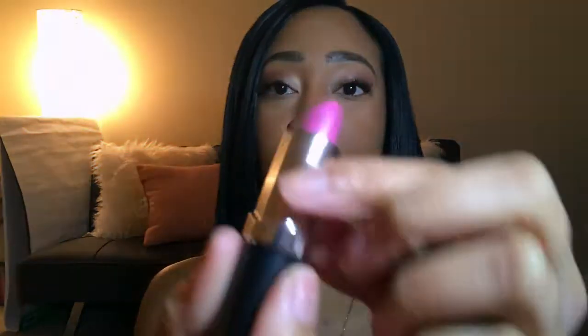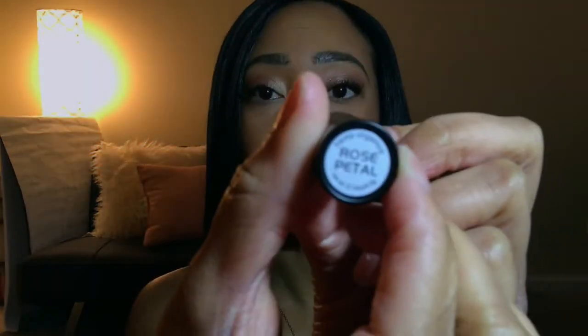It just kind of glides on — I love it. And it's buildable, it's definitely buildable. So if you want a fierce color, keep going; if you want a subtle color, then just a few strokes. But that is the shade, and this is rose petal, and I'm just going to test all of these out for you.